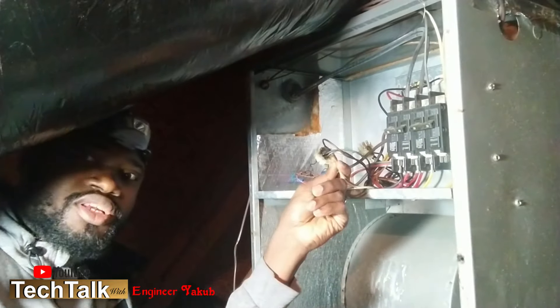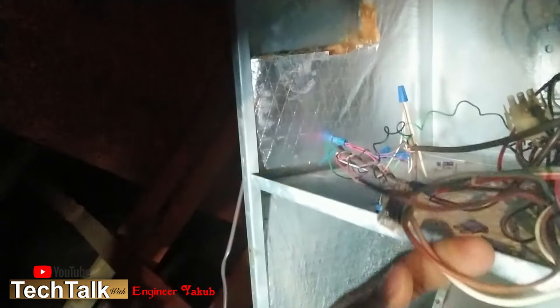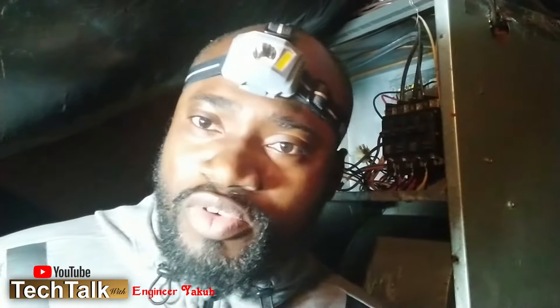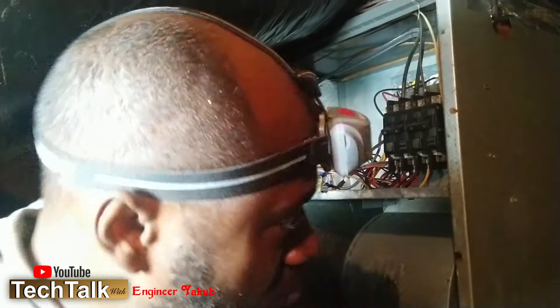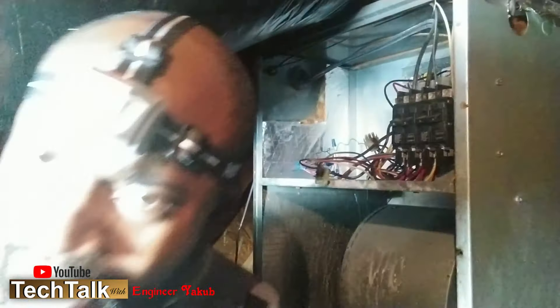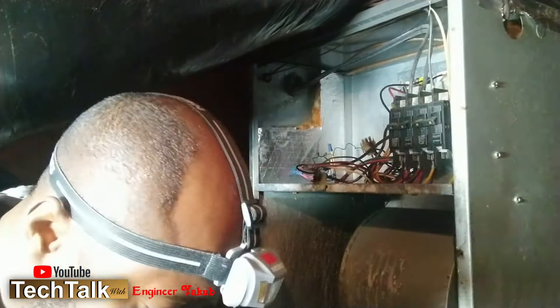He discovered this bond cable — let me take my camera close so you can see it. He saw this burnt bond cable and immediately said there's a problem. I saw it myself and asked what do we do to resolve this. He said because of this cable we're going to have to change the entire unit. I asked him, is anything wrong with the unit itself? He said no.